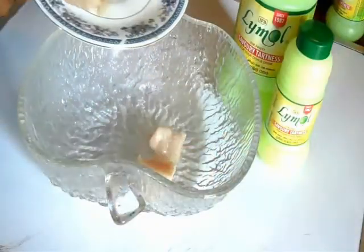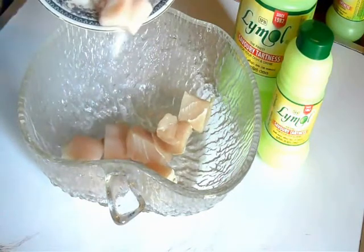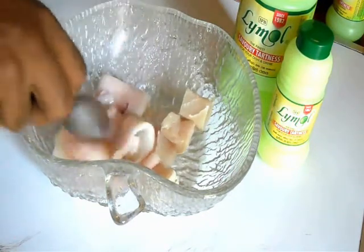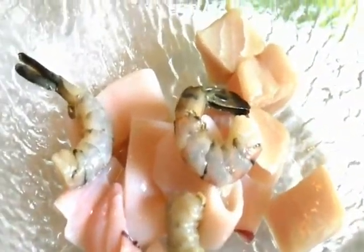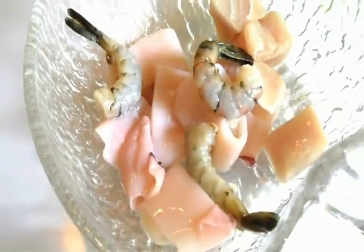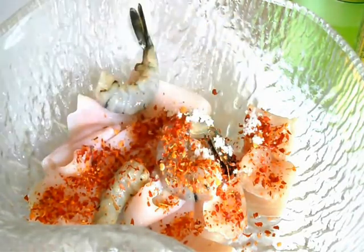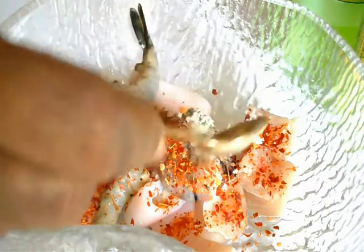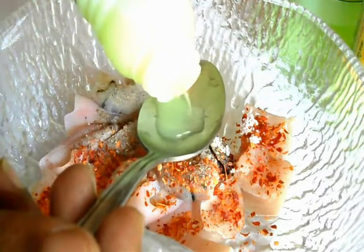So I'm going to marinate all this together — my fish, my cuttlefish, and my prawns. The fresh seafood you can find all around this country. I'm going to sprinkle some chili pieces to give some spicy flavor, some salt, then crushed pepper and Lime Mall.